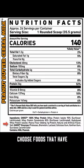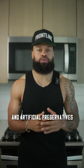And lastly, ingredients. Choose foods that have whole natural ingredients. Avoid foods that have added sugar and artificial preservatives.